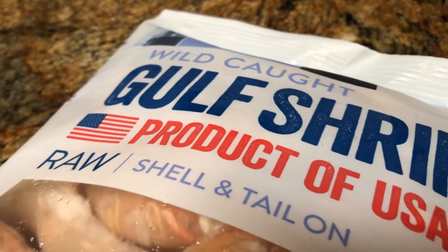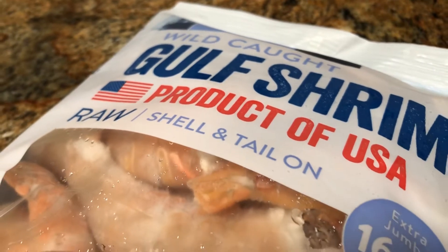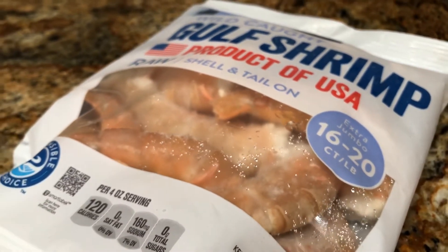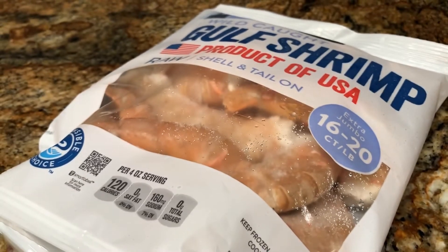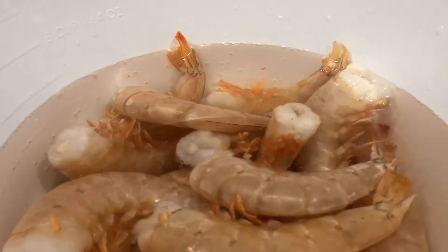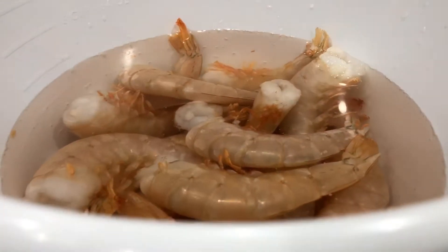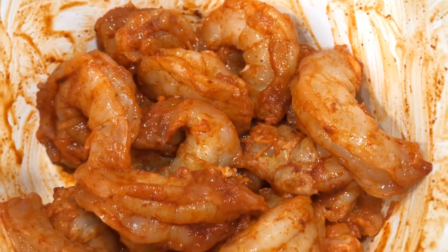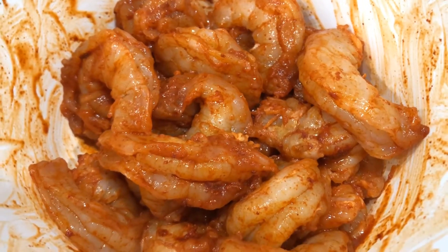Let's start with the shrimp. If you can get yourself some wild caught shrimp that are large size, like the 16 to 20, fantastic. I was able to get these at a pretty good price. Did I have to devein them and shell them myself? Yes. Did it take a little bit of time? Yes, but totally worth it. Just go ahead and season these up and let them sit while you prepare the rest of the meal.